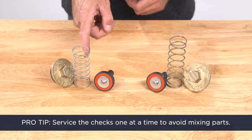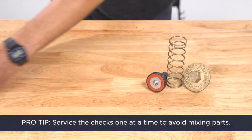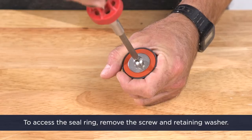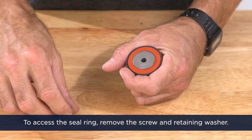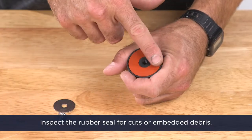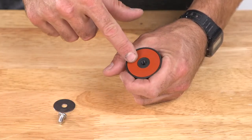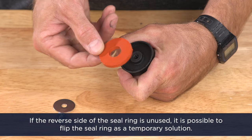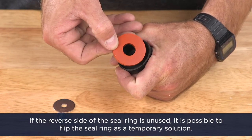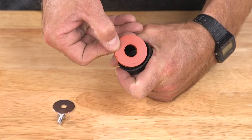Pro tip: service the checks one at a time to avoid mixing parts. To access the seal ring, remove the screw and retaining washer. Inspect the rubber seal ring for cuts or embedded debris. If the reverse side of the seal ring is unused, it's possible to flip the seal ring as a temporary solution while you're waiting for new replacement parts.